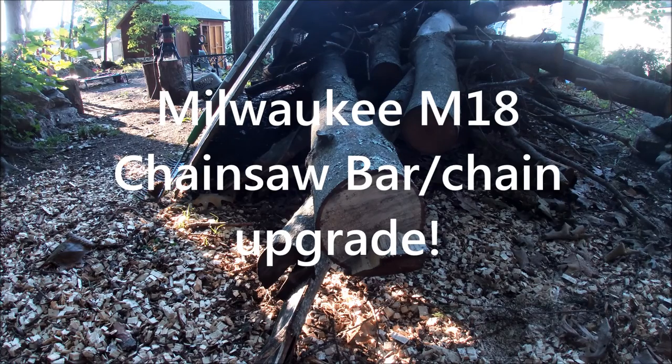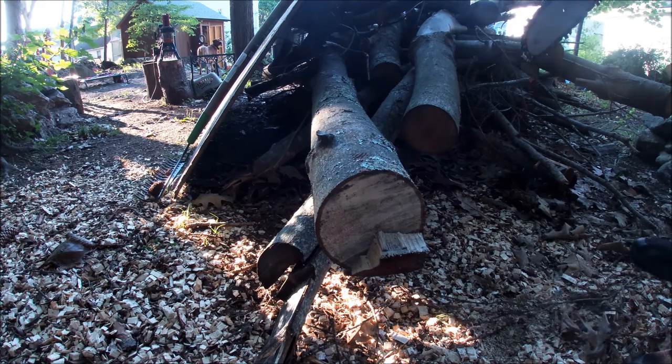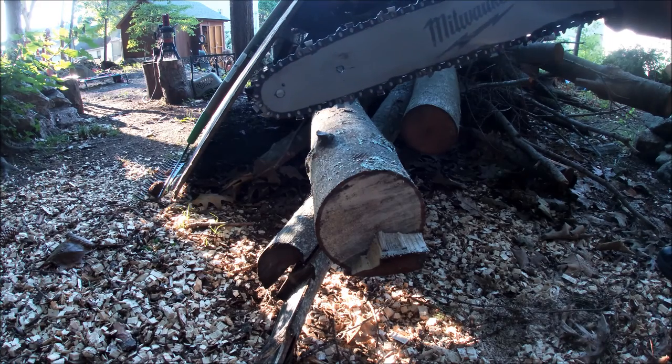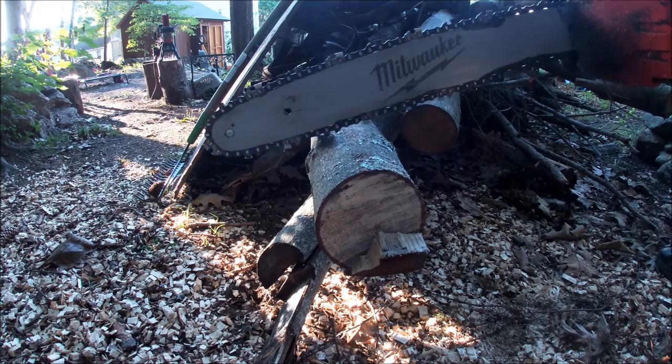Here's the M18 fuel chainsaw — about two years old with a brand new blade on it from Milwaukee. But it's just not cutting good. It's getting jammed up in the wood as I'm cutting. It feels like the bar and the chain are too skinny and it's not making a deep enough cut, so it keeps getting bound up. Never had this problem before, but I'm gonna do a pass through this tiny little tree — probably only five inches across in diameter — and watch it get bound up.